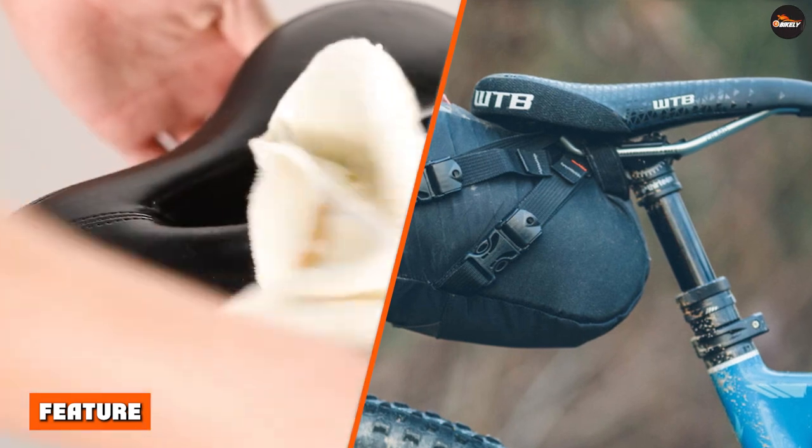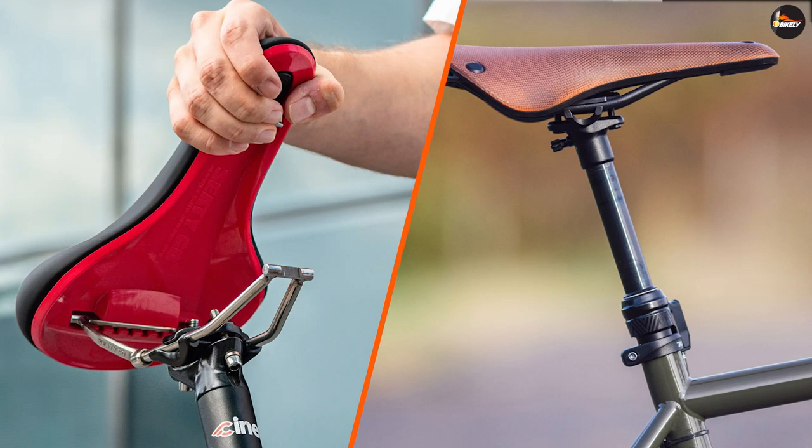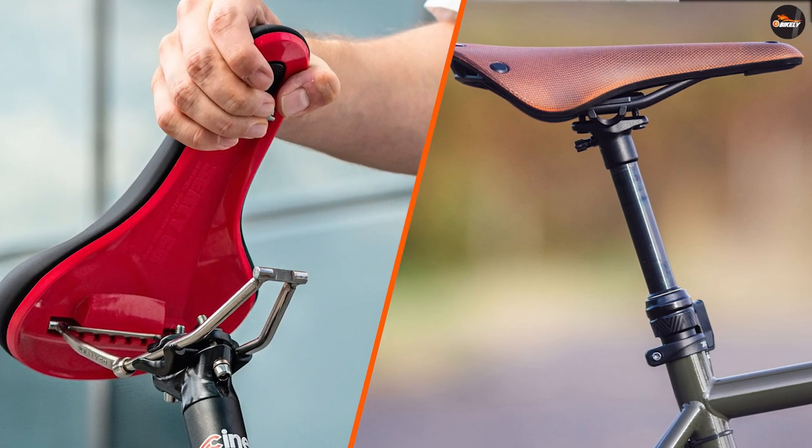Weight. Rail mount seats tend to be lighter than post mount seats because they use lightweight materials for the rails. This can be an advantage for cyclists who are looking to shave off as much weight as possible from their bike.